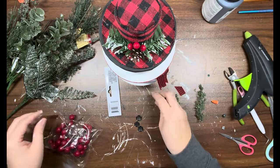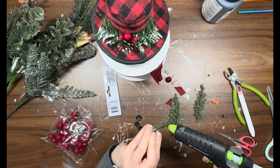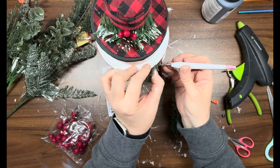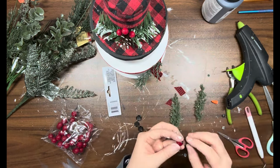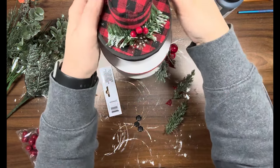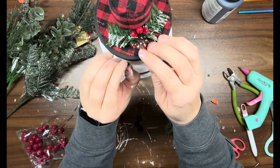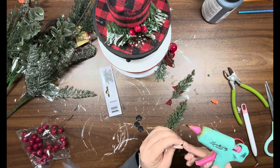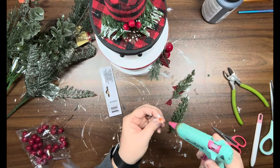I have these red berries from the Dollar Tree and I'm going to take some greenery I also got from the Dollar Tree and just add a piece over the scarf, then add some berries on top of that to match the setup on his hat. Then I'm going to take the black half-beads they used for the eyes and add those to the top box, along with the little carrot nose that also came on the ornament.